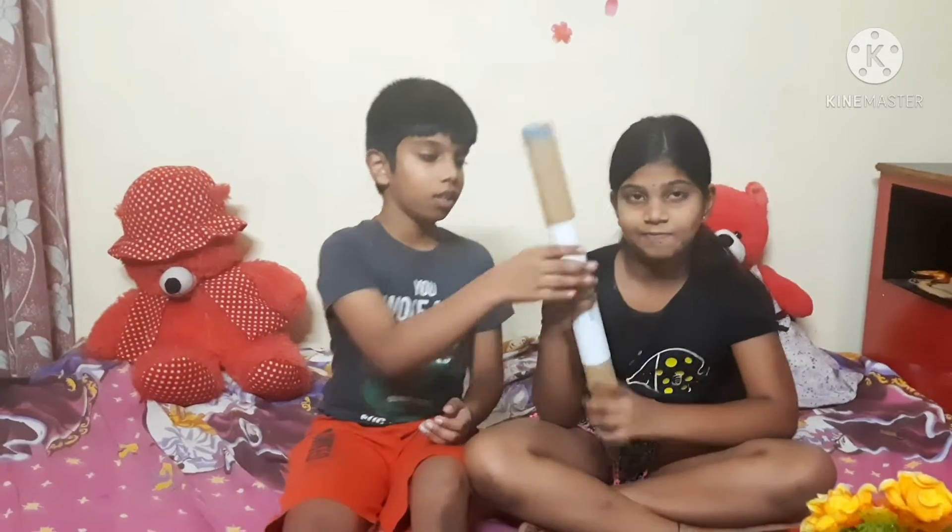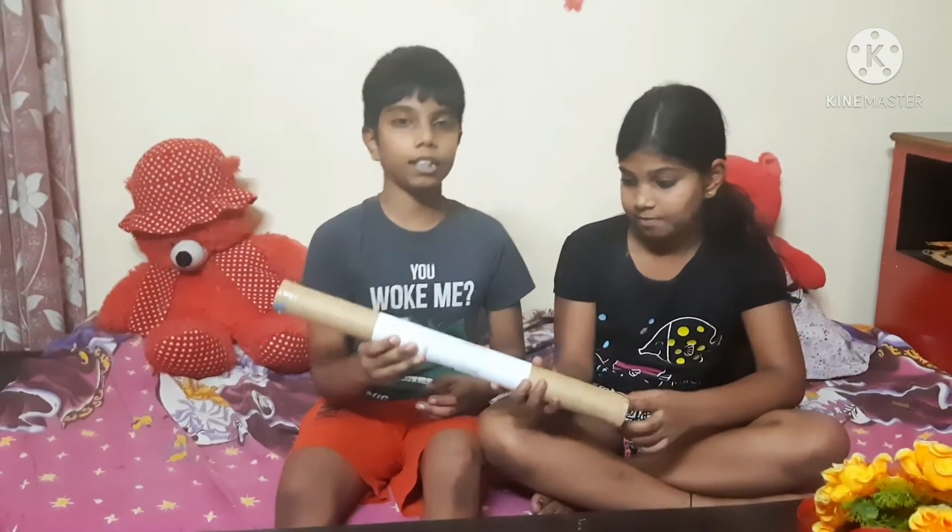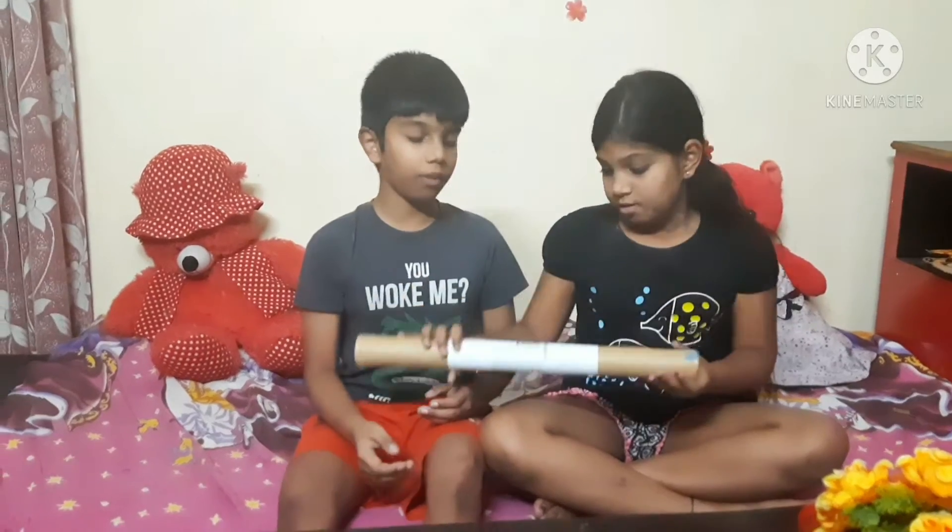Hello guys, welcome to our channel Smart Rahul and Aranya Channel. Today we are going to do an unboxing of a Flipkart wallpaper. It is just only 99 rupees on Flipkart.